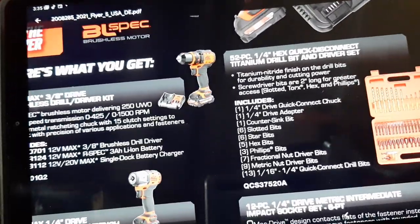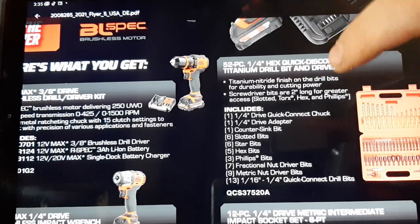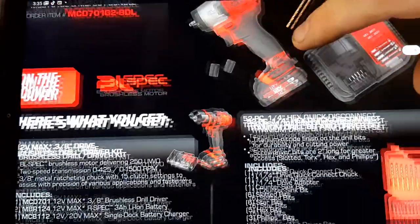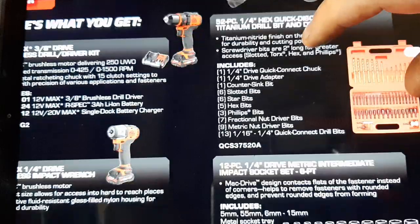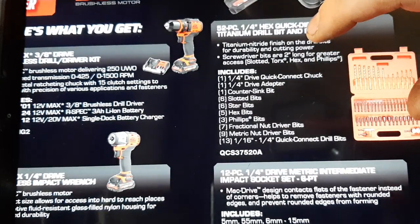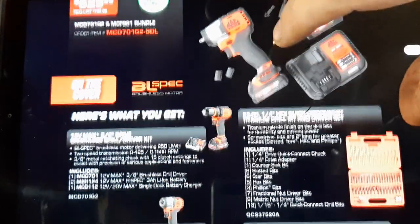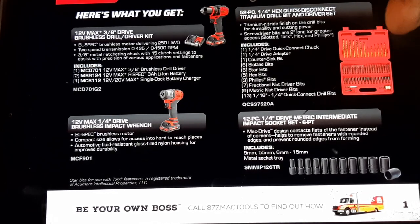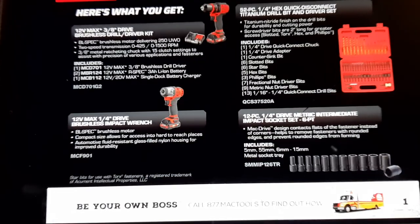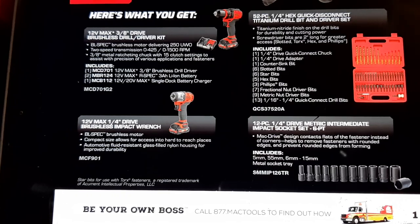The kit includes all these quarter inch drive quick connects, your countersink bit — all that. The part number is QCS 3775 20A. The bundle also includes a 12-piece quarter inch drive mid-length socket set, which I absolutely love. Mid-links save you from going back and forth between shallow and deeps. A lot of people say they don't like them or don't need them, and I understand — if you have shallows and deeps you can get away with most stuff. But intermediates help out with time.